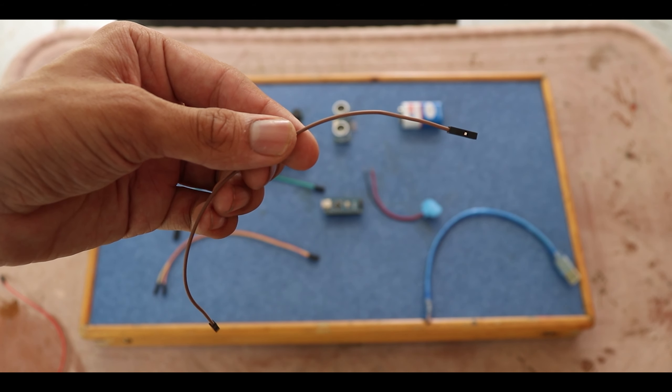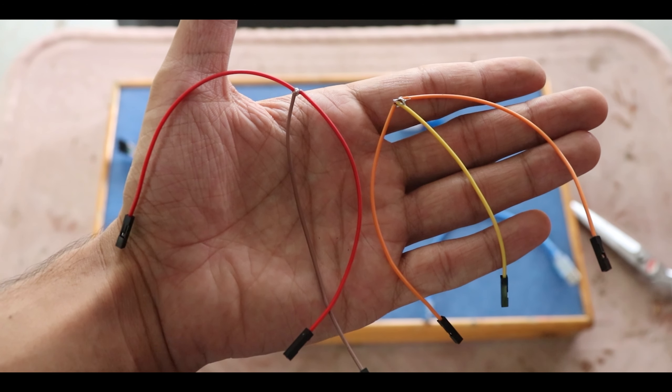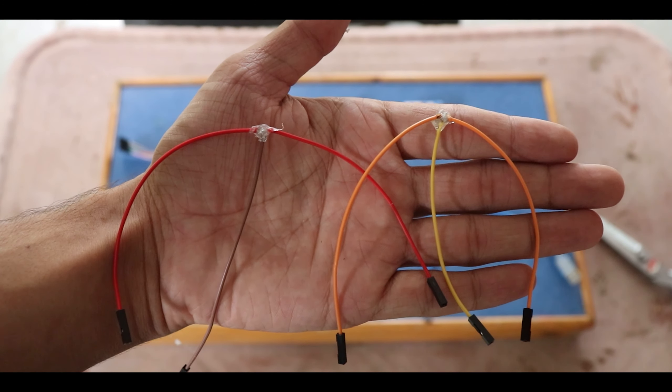Welcome to my channel India Web. In this video I will show you how to make these special glasses. They are special because they are for visually challenged people. In the front is an ultrasonic sensor which detects an object in front, and as you walk towards it the buzzer will beep — more frequently as you get closer to the obstacle, and vice versa.